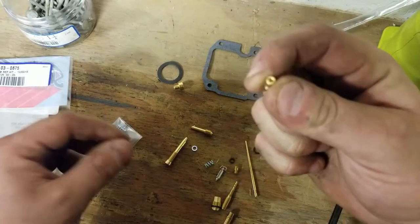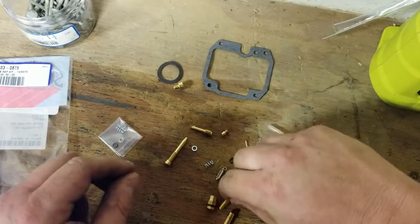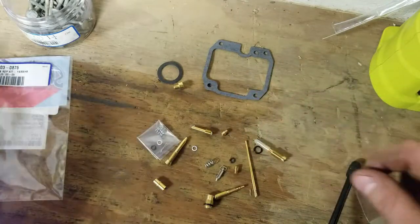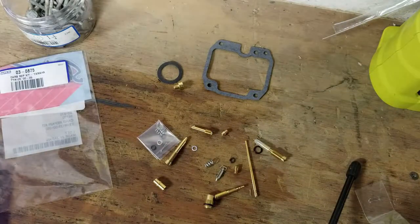This is your jet that clogs up the most on the TTRs. You've got your pilot jet. It's a pretty thorough kit guys. It retails like $51.